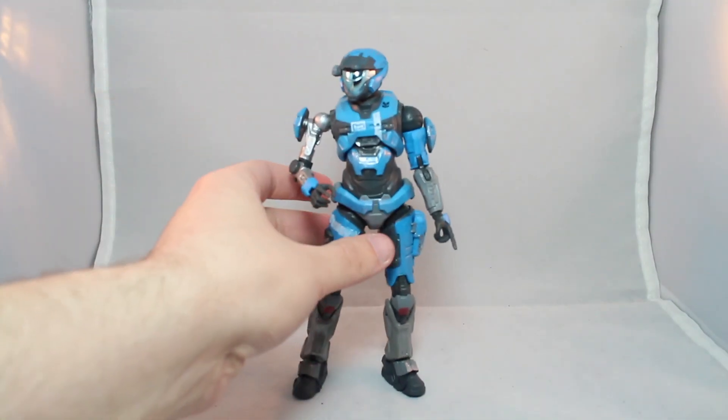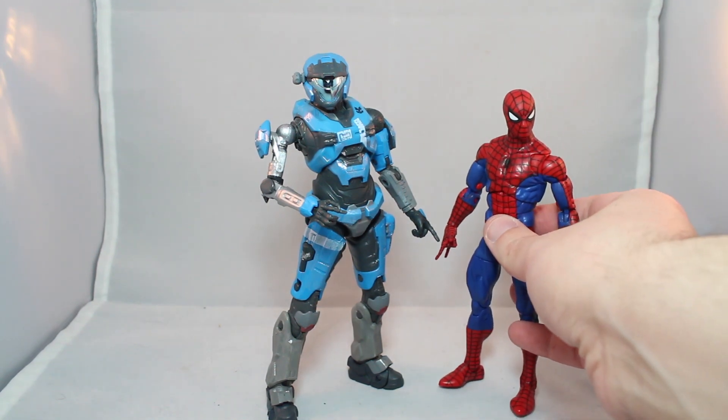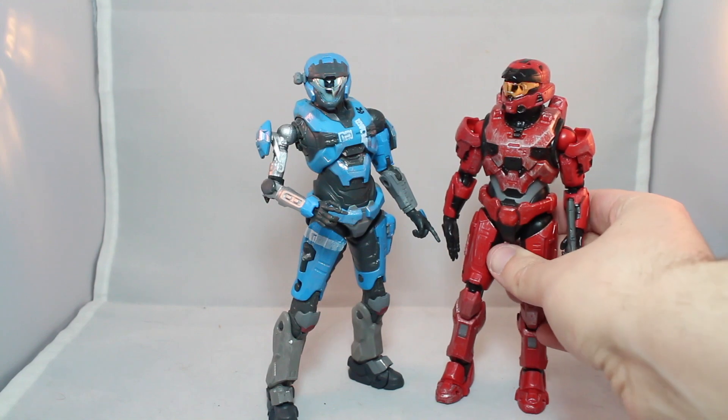All right, here we have Kat. She tends to fall over a little bit. Kat from Halo Reach — the third Halo figure I've looked at. Let's do a quick size comparison with some other figures: here's a Marvel Legends Spidey, SH Figuarts Goku, one of McFarlane's Batman figures, and one of the other Spartans.